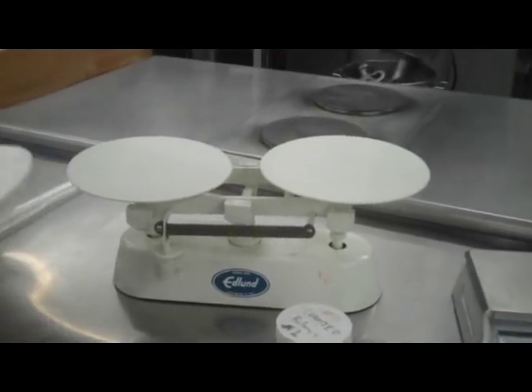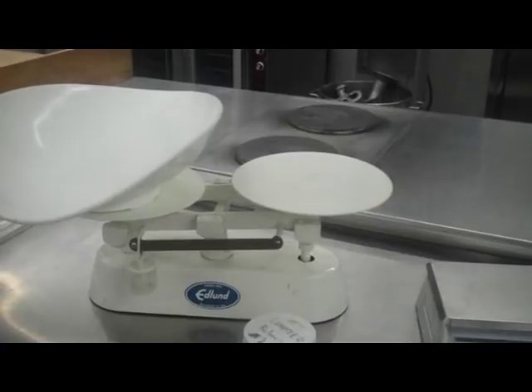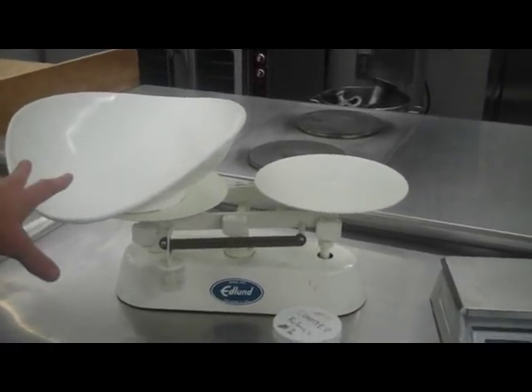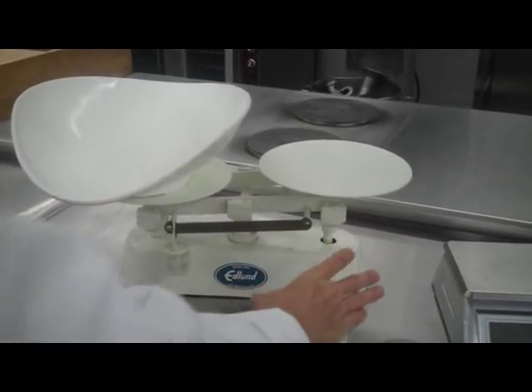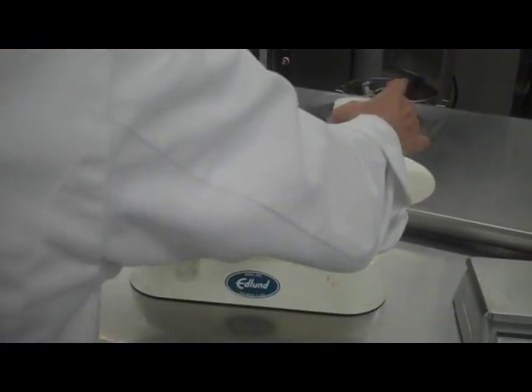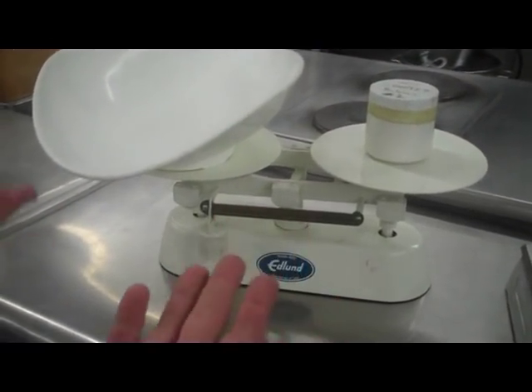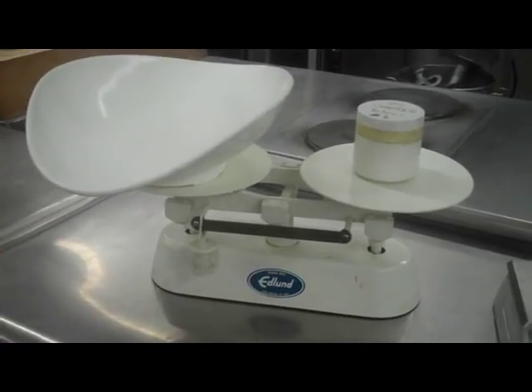Now if I wanted to weigh something on this side, we would have to include the weight of the scoop — that's where a counterbalance comes in. So we're going to place this counterbalance, which equals the weight of the scoop, and again we have a teeter-totter effect: it's balanced on both sides.